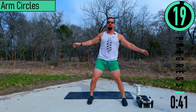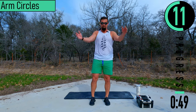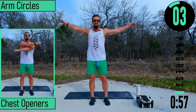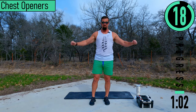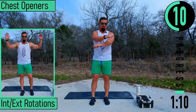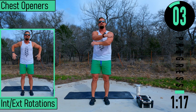Arm circles right here. Start with a nice small little circle, then moving into larger circles. If you want to reverse it, you can. Chest open, slipping the elbows, moving the arms forward and backwards here, stretching out the chest and the back on this one. Don't forget to breathe. Nice and easy on these — you want to try to pull your chest open.